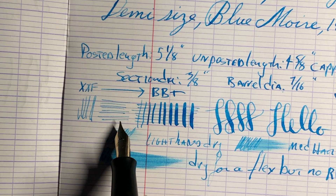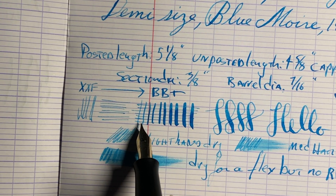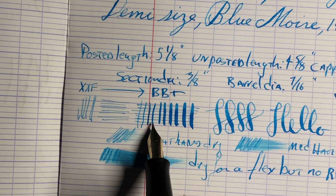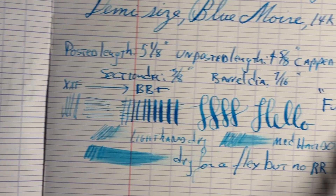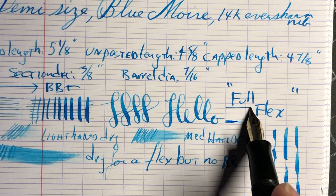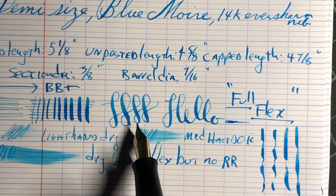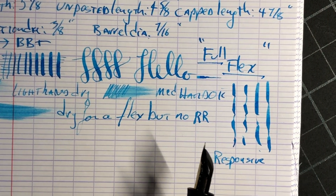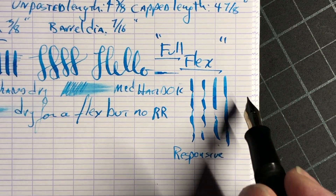It writes from a double extra fine — almost triple extra fine — in both directions. It's a little bit thicker coming down, and can flex out to double bold plus. So I would definitely call this a full flex. It's really nice and smooth. The response is really nice. Very responsive.